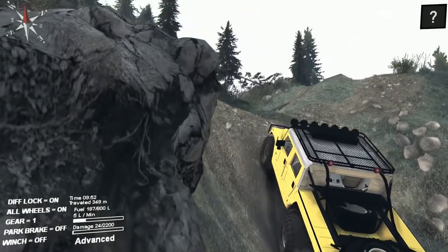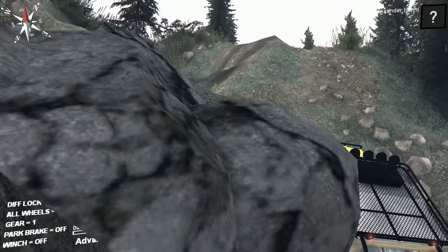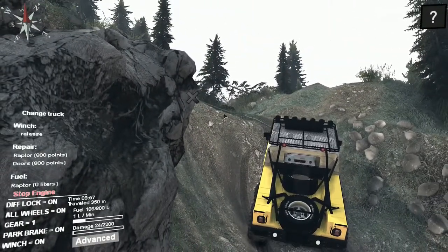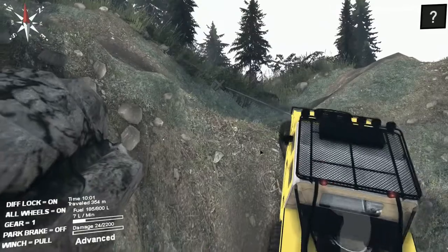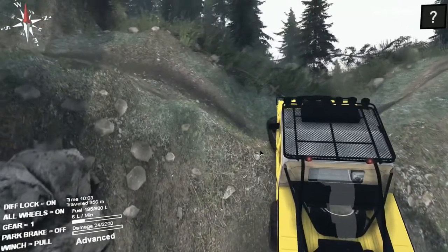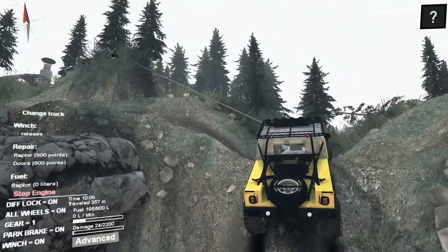I think it would be short in first gear for the manual gearbox because I can feel the weight. There's power loss — it's not possible, even the Range Rover went up. You see it weighs so much and the power isn't perfect.